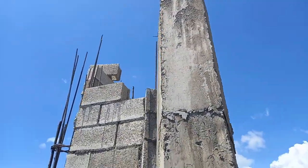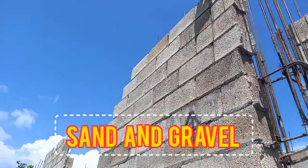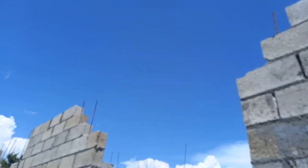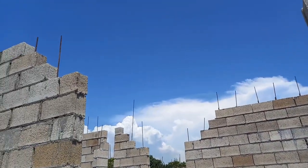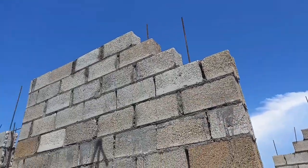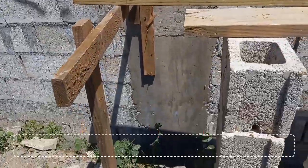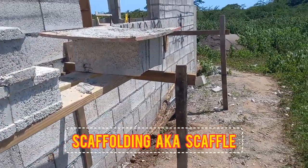Before we started the process of casting the lintel we had to make sure we had the necessary materials. This included sand and gravel, ply to make the forms and boxing to cast columns and lintel, as well as cement in the mix. There was also steel to lay across in the form of cagings, which you'll see later on in this video, and we also needed binding wire, nails, and two-by-fours for the forms.